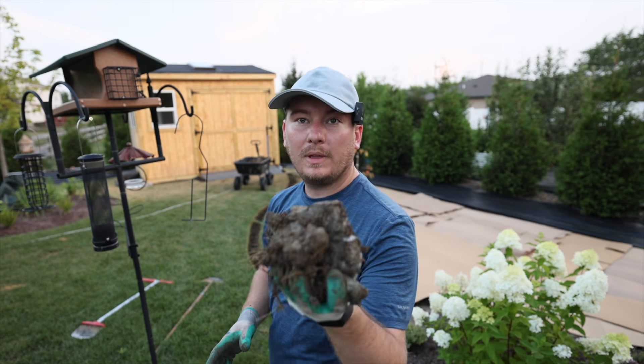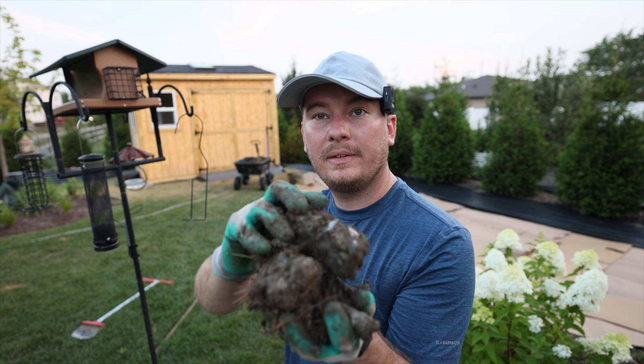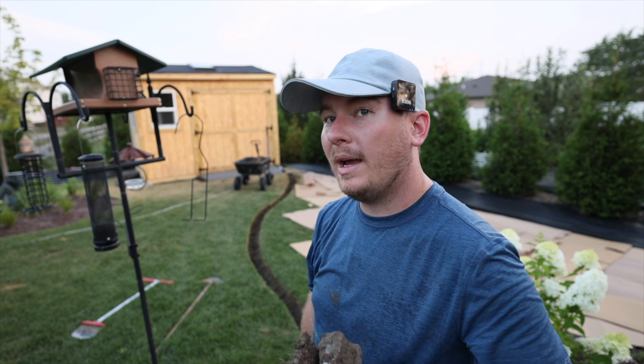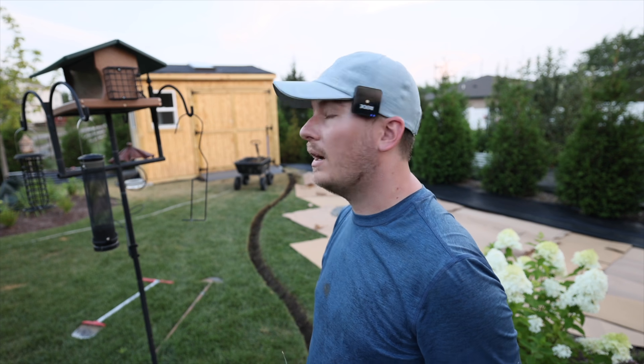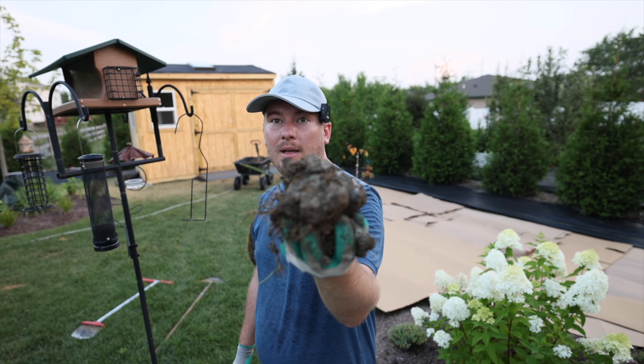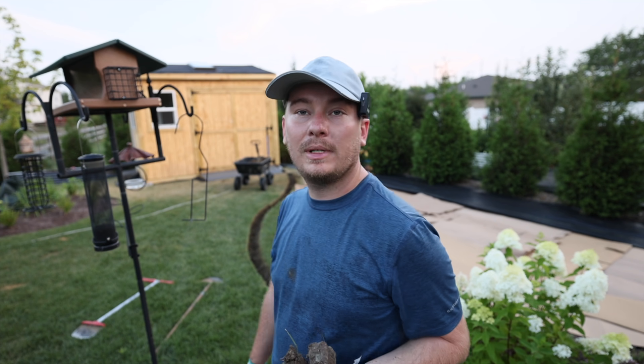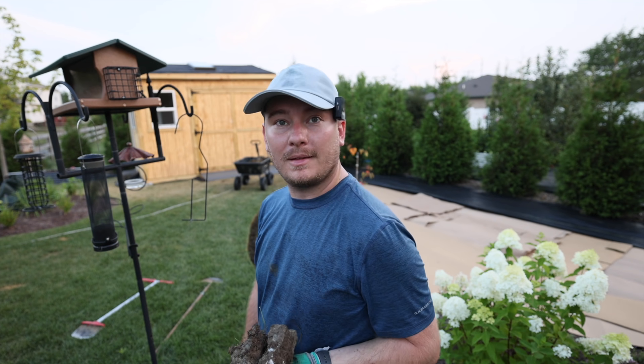My yard is either full of clay or full of rocks. Down there I had specific trouble with grass staying green throughout the summer no matter how much water I put on it — and this is probably why. It's one of the reasons I put the shed where I did: since I was having so many issues, I figured we'd just not grow grass on it.